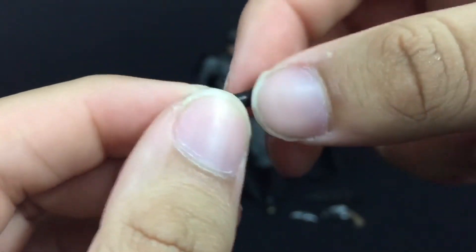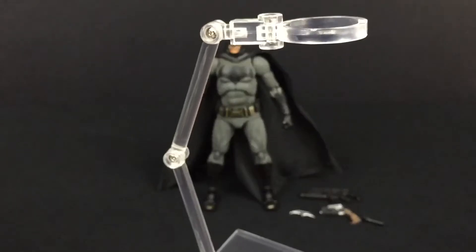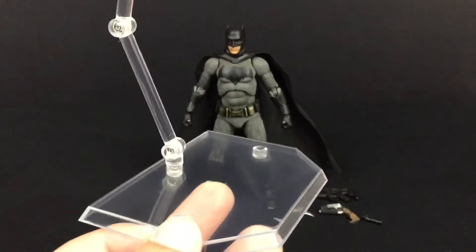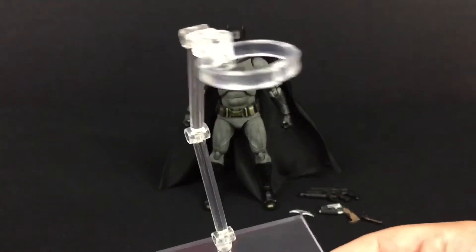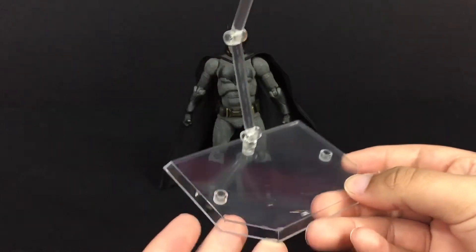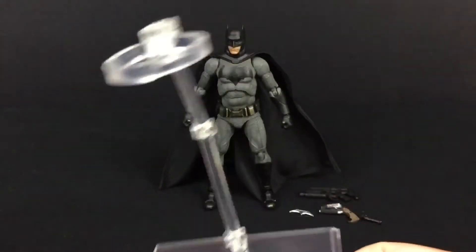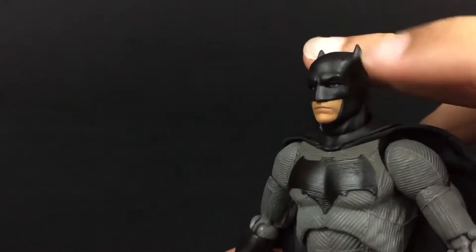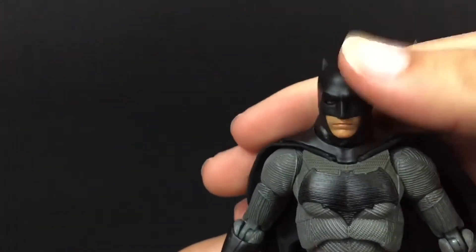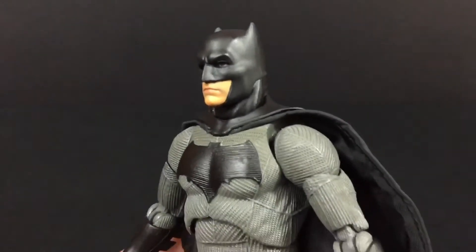Let's get into the figure itself. He also comes with his own Japanese-style figure stand that you see with SH Figure Arts figures and Mafex and things like that, which is pretty cool. So here we have Batman out of the packaging. There's a shine right there that's bothering me, but I'll get rid of that soon.